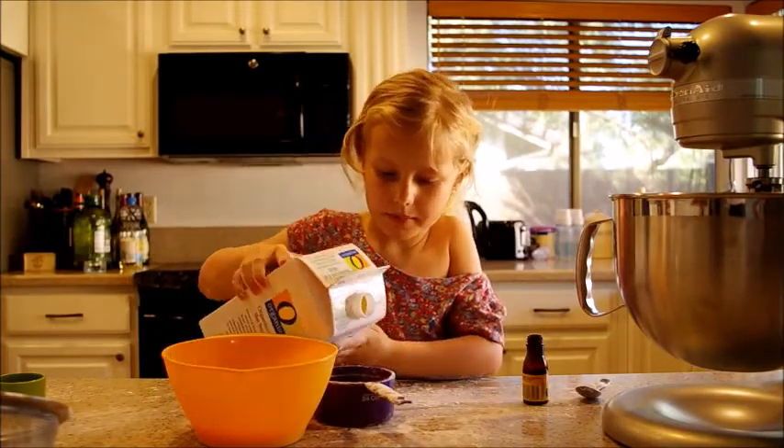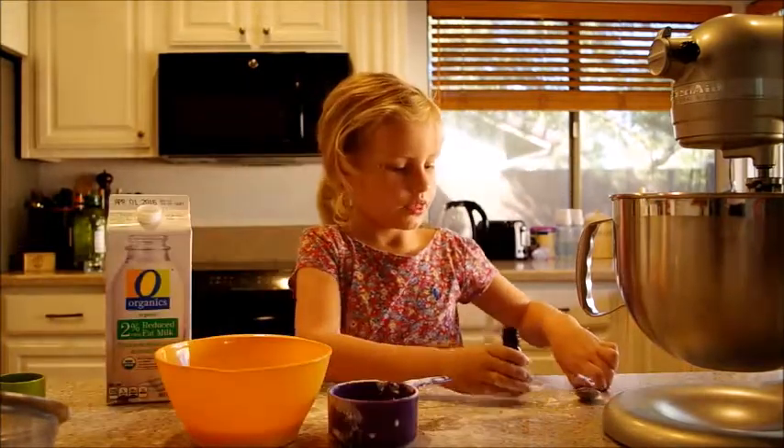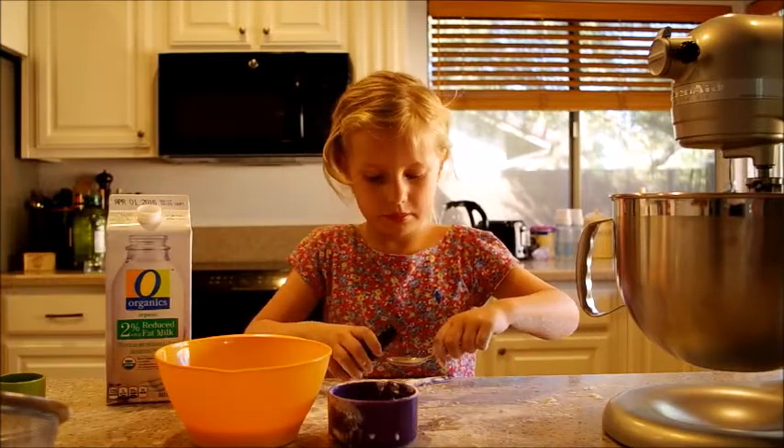Next, three quarters of a cup of milk. Next, one spoon of milk.